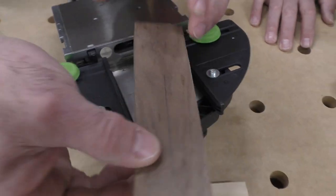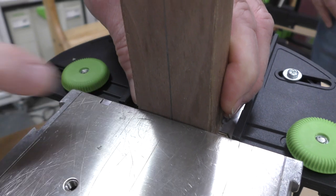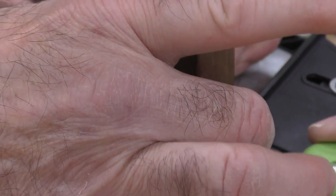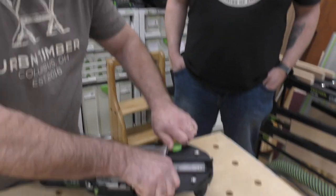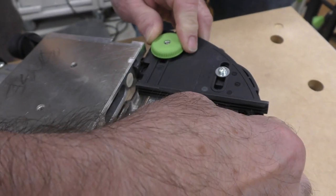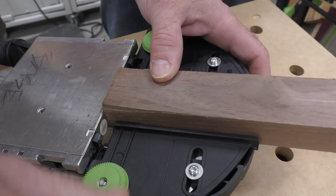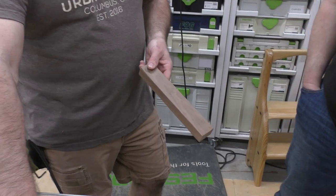What I always like to do is take that scribe center line — see this right here — and bring it right in to that center line, just like that. Go ahead and tighten those up. To verify, I look down the throat here and I can see the lines right here. I can always bump it just a hair to get exactly in the center if that's crucial. Feel that — there's no movement. Tighten this one just a hair and bring it right where I need it. There you go — we've set up the center line and the trim stop.